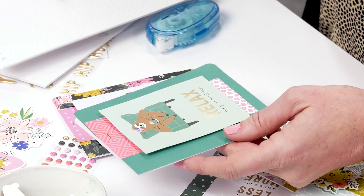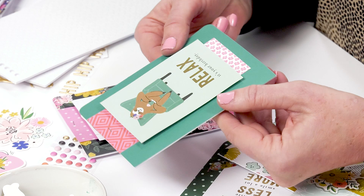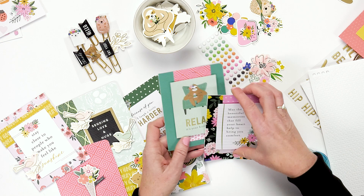You can see on this card how it's kind of like popping up against the paper — it just really makes a statement on your card. So that's what we did on these two cards right here, and these are all just four by threes.